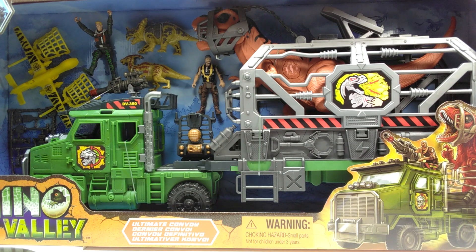This set is so gigantic it's ridiculous — I almost couldn't fit it up here on the review station. The horn of my Sideshow Triceratops is almost poking through the side of the box, the box is so huge. That's mostly due to the large truck. The thing I love most about this set straight away is that capture gear we have for the T-Rex in the back of the truck — that looks absolutely epic. Let's pop everything out of the box and check it out.